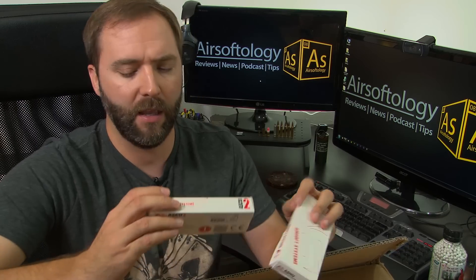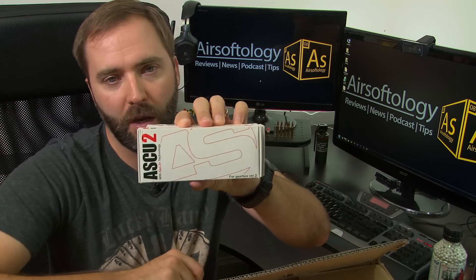Going through it, it looks like it is for a version two gearbox. So it'll be one of the M4s I've got.